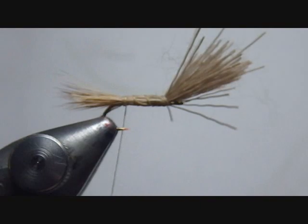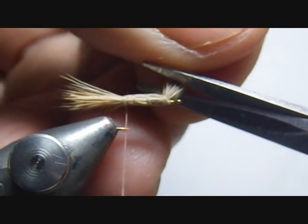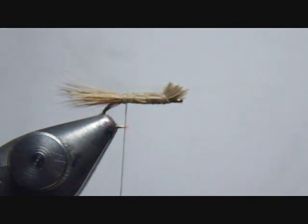Next I'll go ahead and trim the head. I could leave it and trim it off here to have a nice big hair head profile, like many elk hair caddis are tied. I could also trim it off close and finish that head with a thread collar if I want.